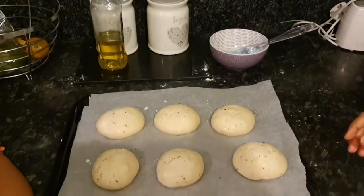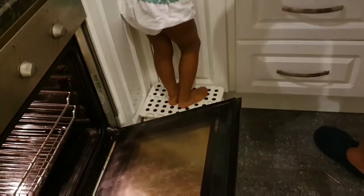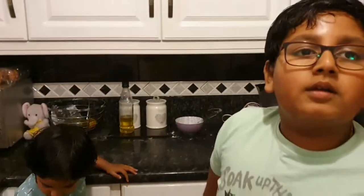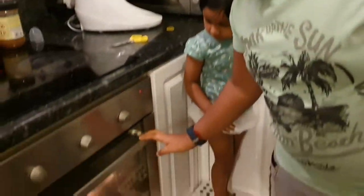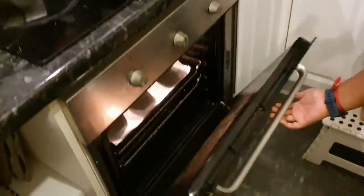So now I'm going to put it in. We're baking it for 12 to 15 minutes at 220 degrees Celsius.